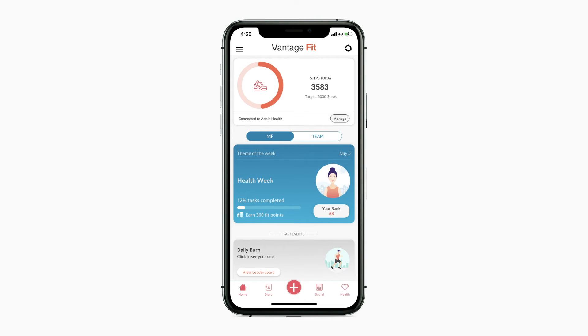Did you see how simple it is to log your water intake? So, always remember to stay hydrated with the Vantage Fit app.